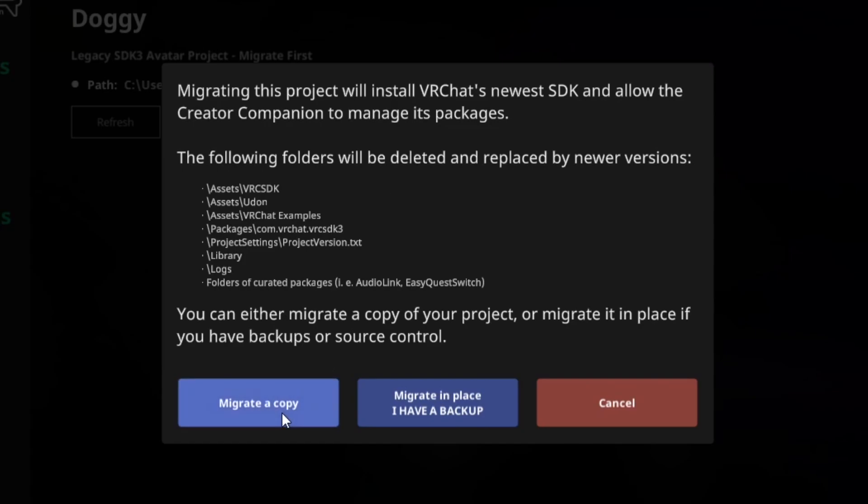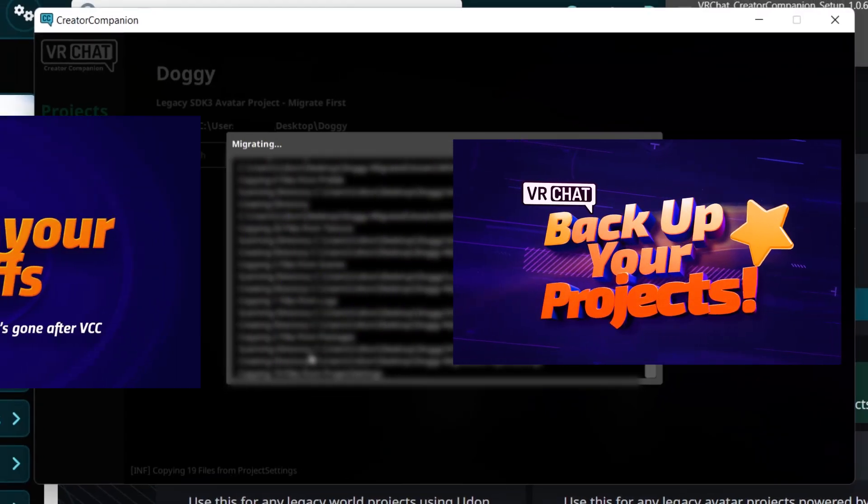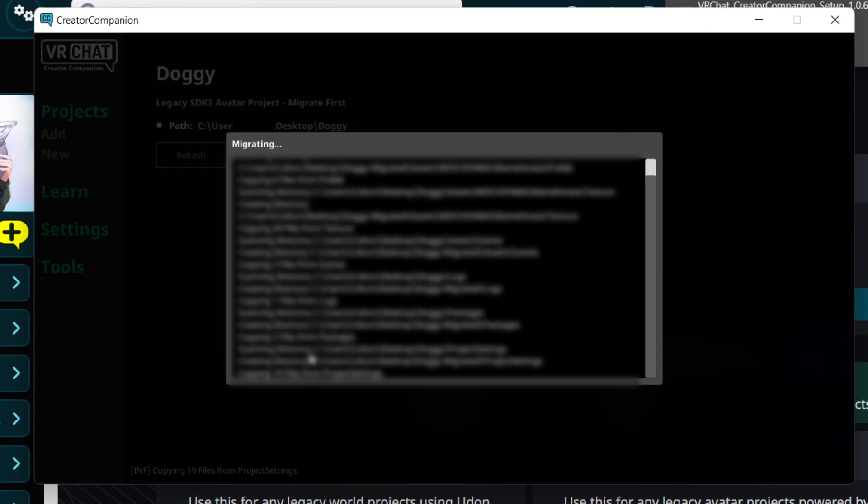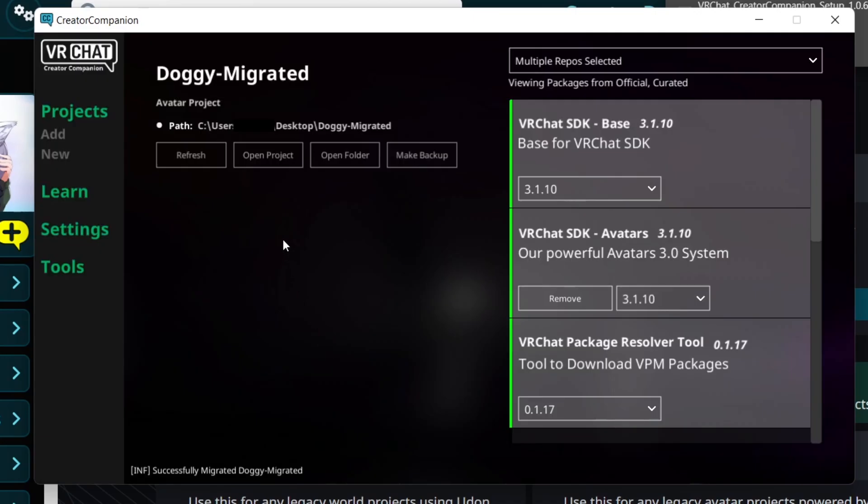Only select Migrate in place if you already have a backup of your project. Though it's unlikely something will go wrong while migrating, it's better to be safe than sorry. Upon selecting an option, the Companion will work its magic, and once it's done, you can then open your project.